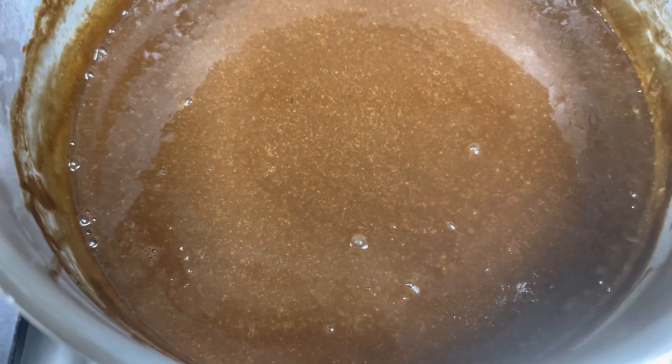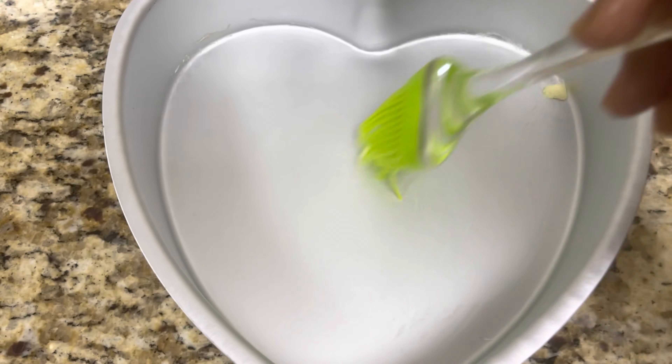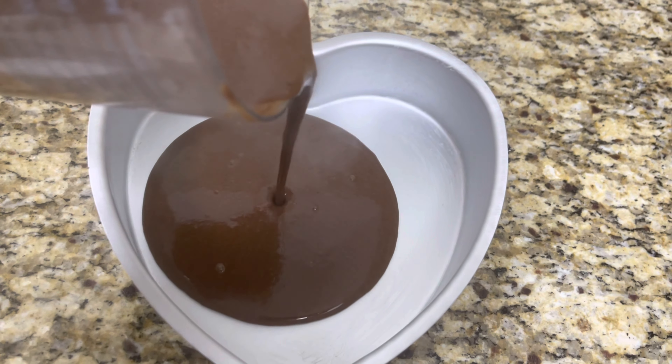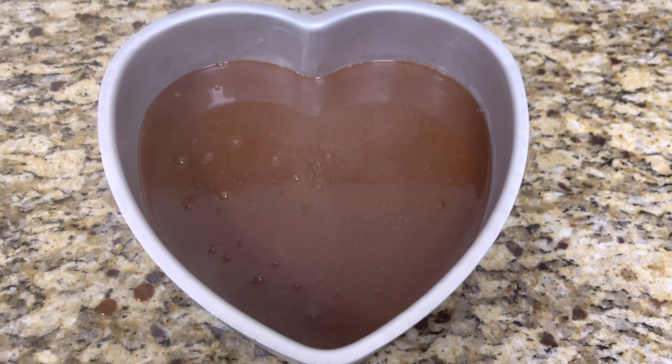This agar agar mixture would be the first and fourth layer of the cake. Take an 8 inch cake tin and brush some butter over it and pour the first layer of agar agar mixture. Allow it to settle in the fridge for a few minutes in order to cool.